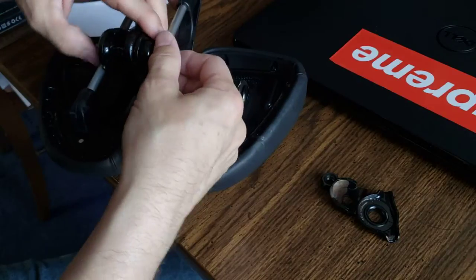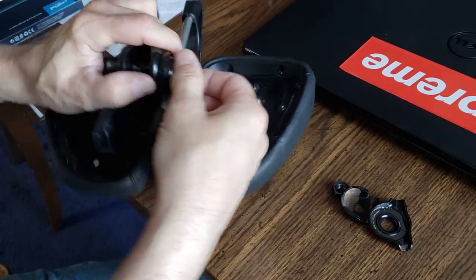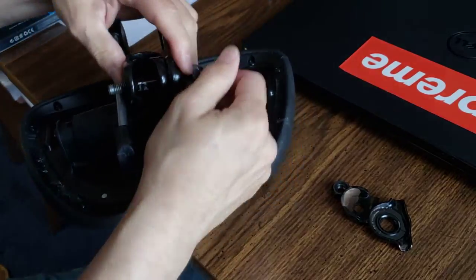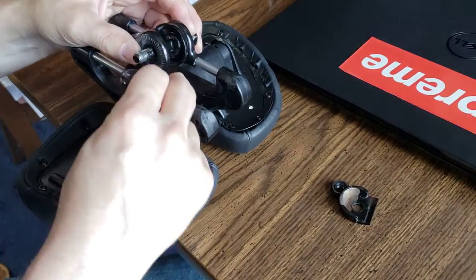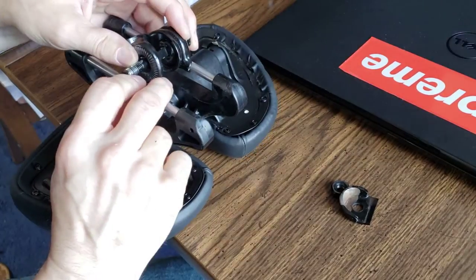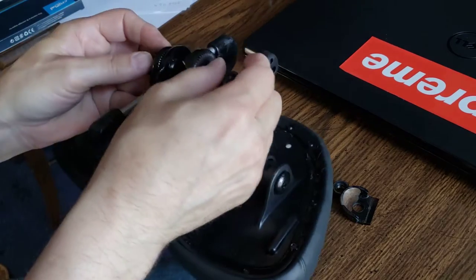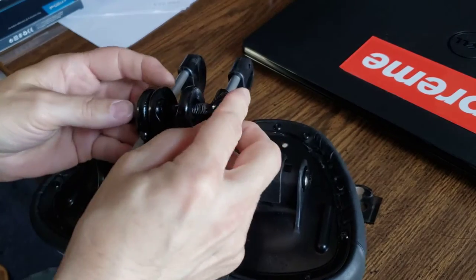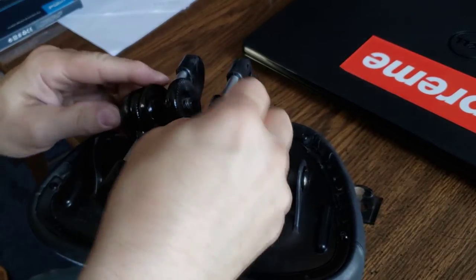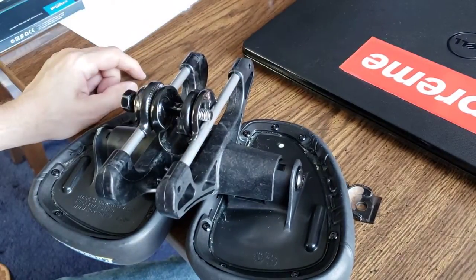And then on this side... actually, that's probably too far. This side is the tricky part. Put that in first like that. Then back out the center post just a little bit. See what I'm doing here? I'm going to kind of snap it into place like that.